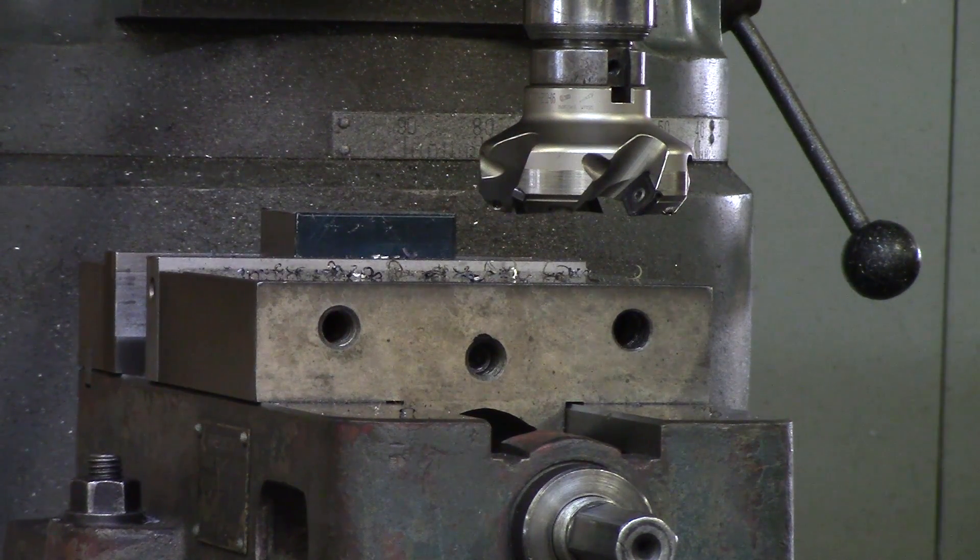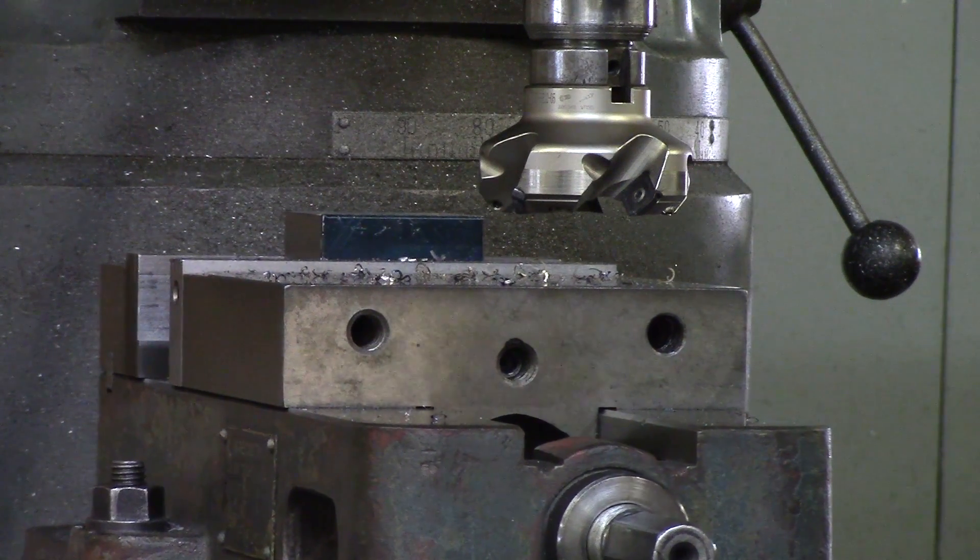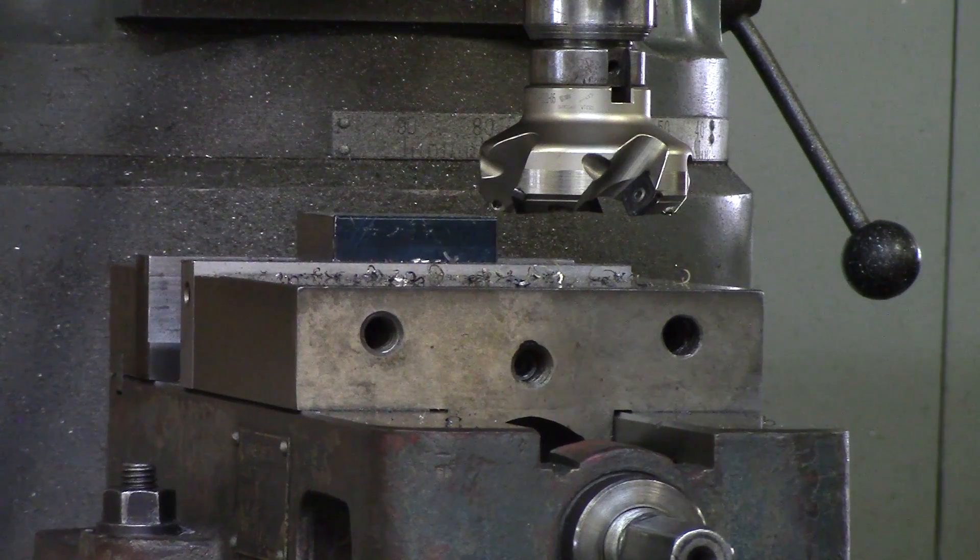That should conclude our third fundamental tutorial on shell milling. This is the concept you are going to use to deck your parts down to thickness.